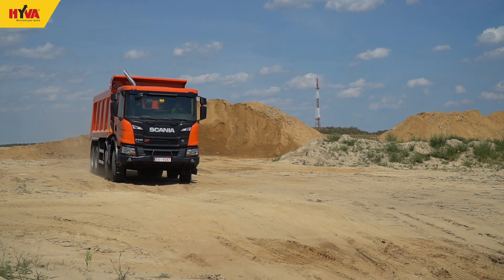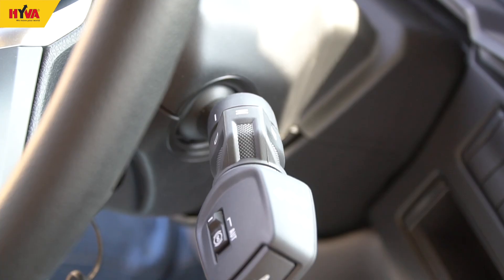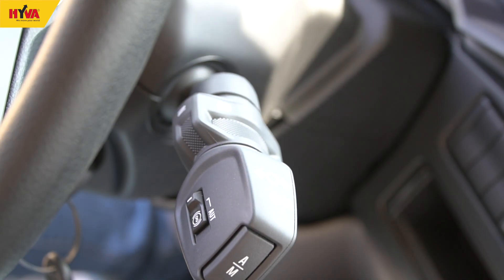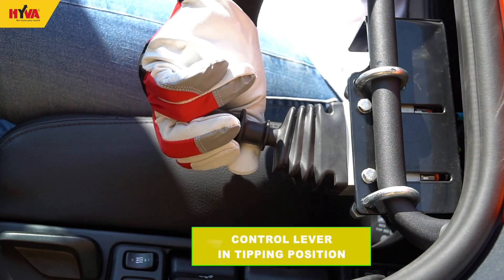Finally, before unloading, the operator should stop the vehicle and apply the parking brake. To begin the unloading operation, engage the power take-off and then move the control lever to the tipping position.